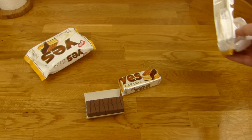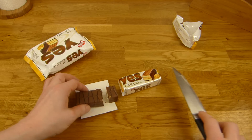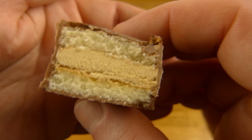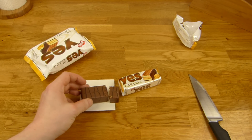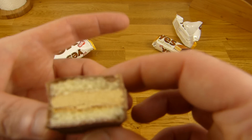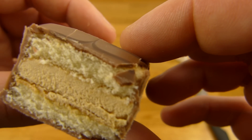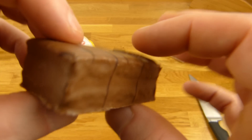And let's cut it. Okay, there's cake on the bottom. It smells like alcohol. Cake on the bottom, then this caramel filling in the middle. And cake on the top. And covered with chocolate.